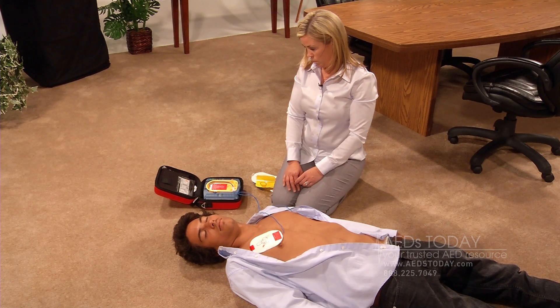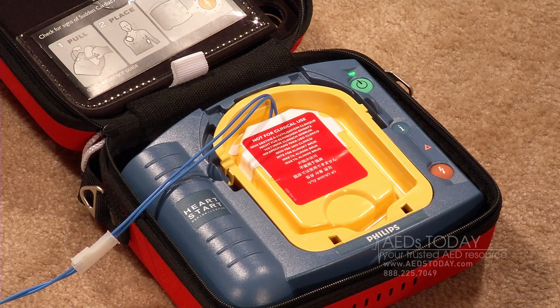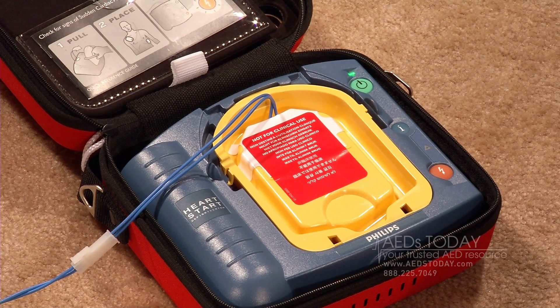Make sure no one is touching the patient. Press the flashing orange button now. Shock delivered.